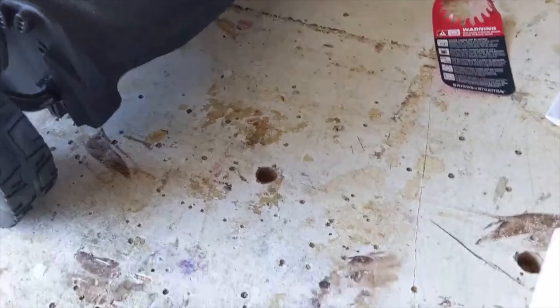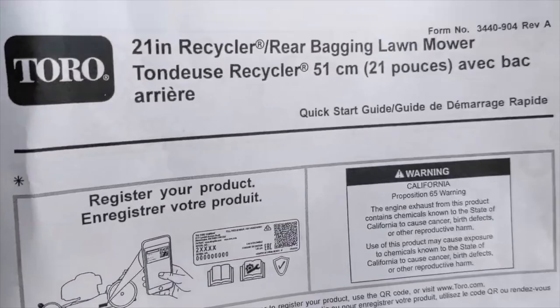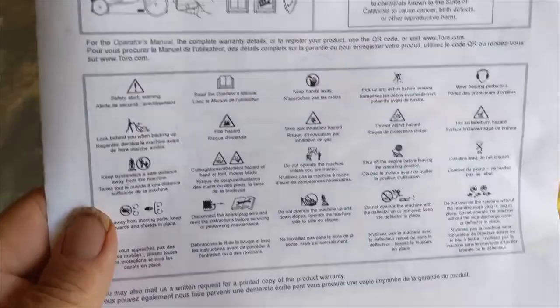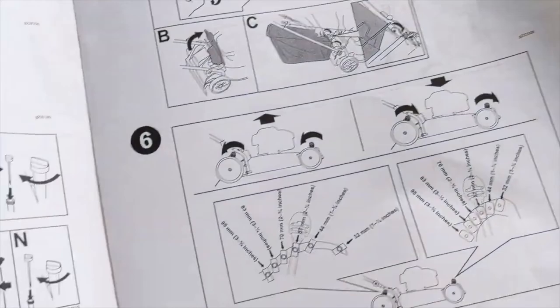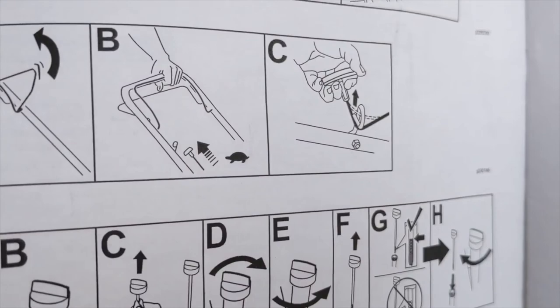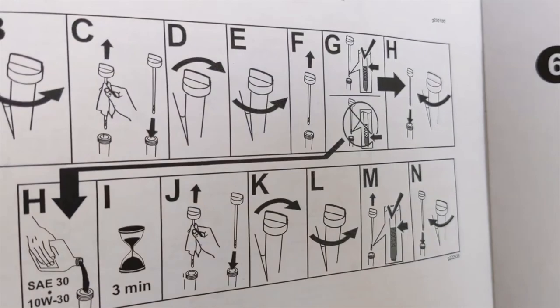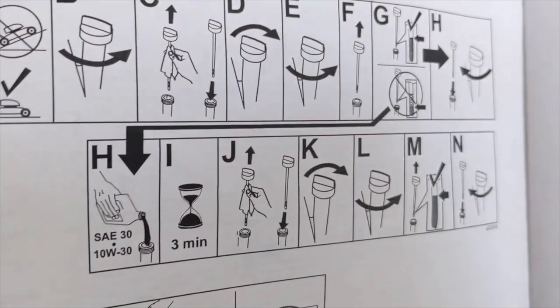Funny thing about these instructions for the lawnmower — I'm hoping you can see this, I don't have the garage lights on — it's pretty basic. It tells you some safety stuff as usual. Here's the part that gets me: you better be good at pictographs, because the instructions are all pictographs. There's not a word in here. This section is all about adding oil, but it doesn't tell you how much oil.